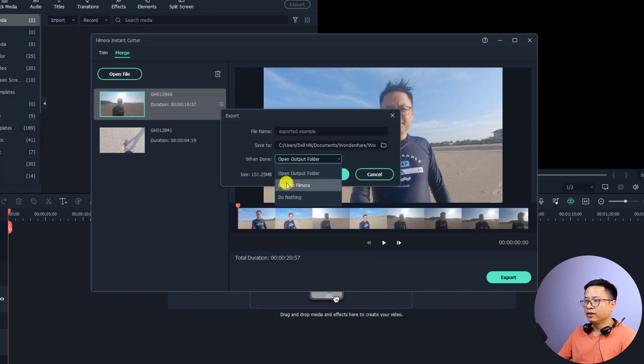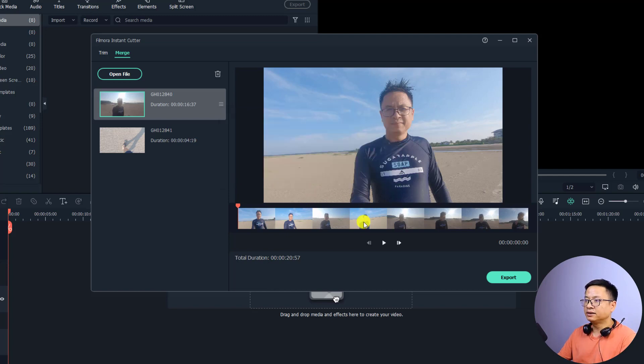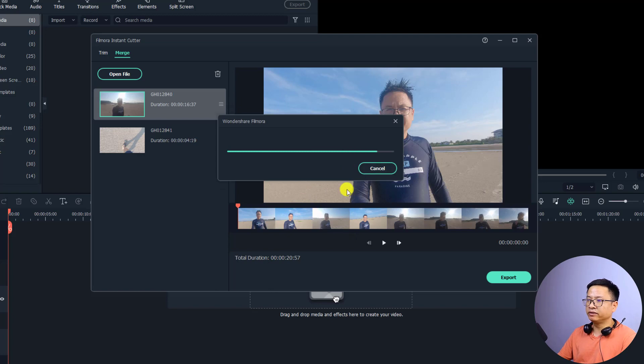You can also select what to do when export is finished. Click this menu — you can send it directly to Filmora, do nothing, or open the output folder. I'll click 'Send to Filmora'. Also pay attention to file size; if it's very large, clean up your computer to get more empty space before exporting. Now click OK to start merging.